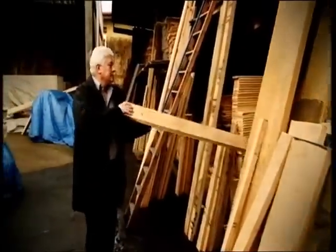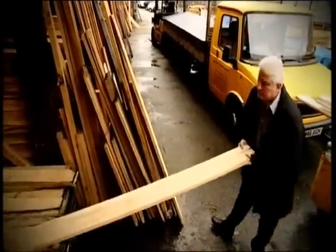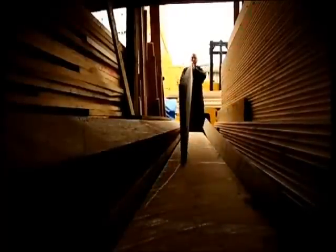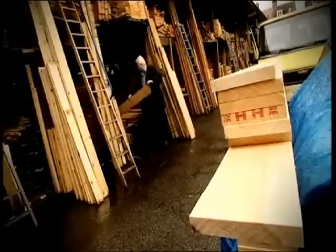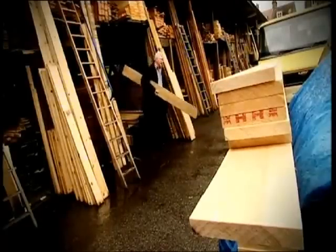I normally try and pick yards that have got quite a large stock of wood to give me a good selection, because we probably only end up with around about 2% of the wood that I actually look at that we bring away. The sort of things that I'm looking for is a nice, clean board, straightness of grain, no knots, the right density, the right grain spacings. It's sort of feel as much as anything else.